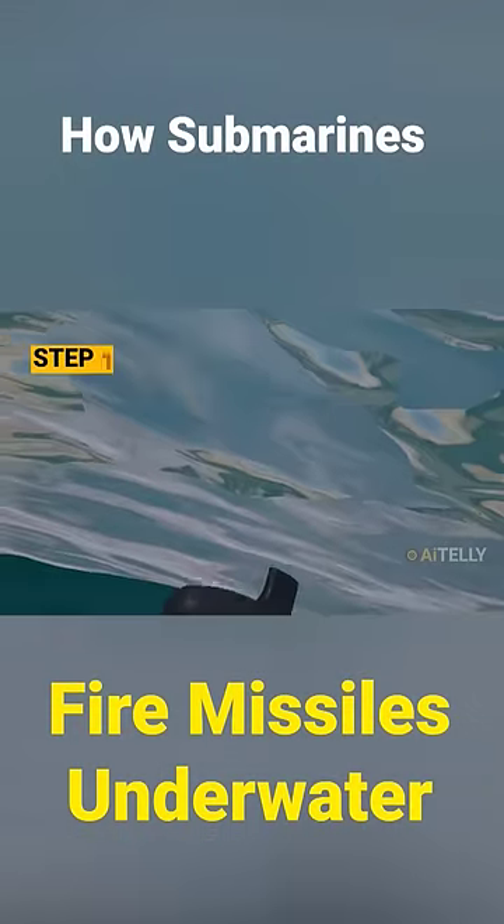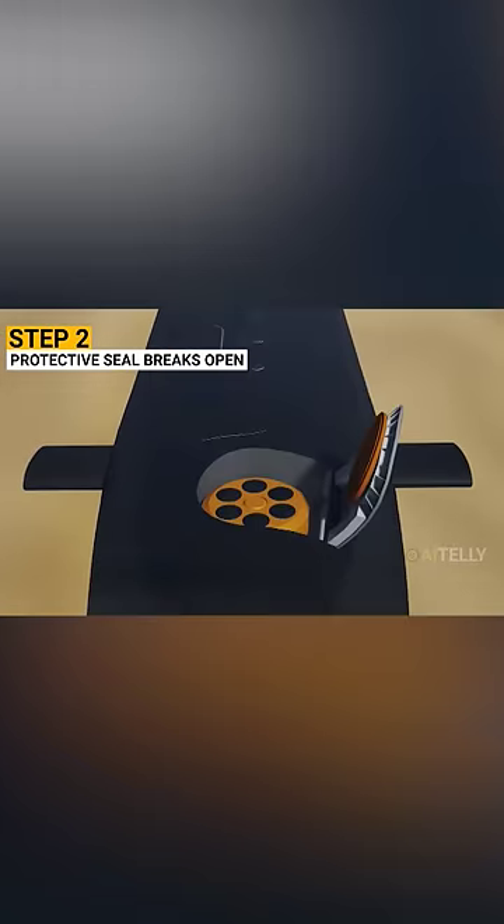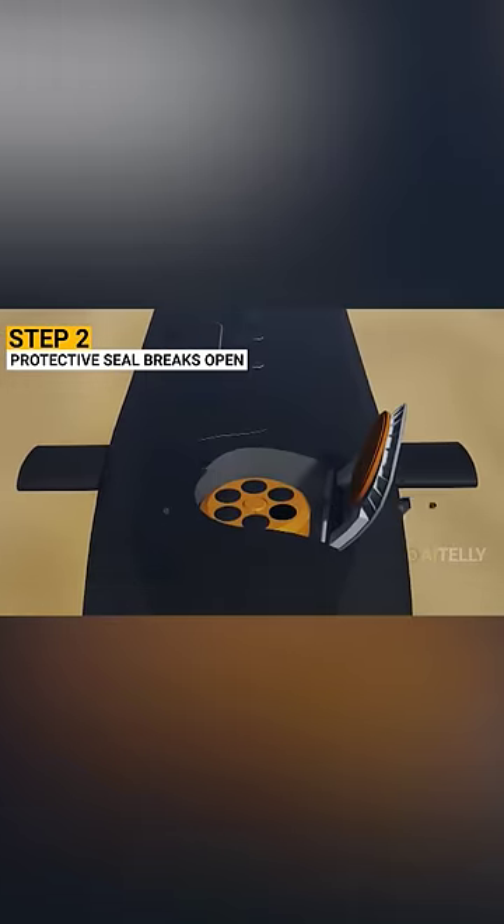Let's see how this works. Step number one: a submarine will ascend to an assigned depth. Step number two: when ready to launch, it will open up the hatch and the protective seal will break open.